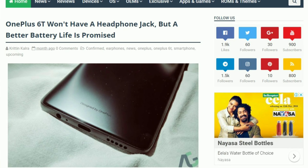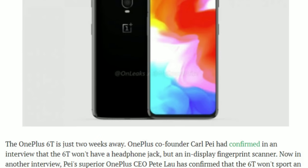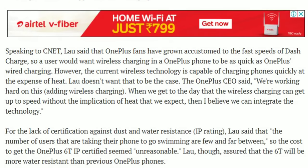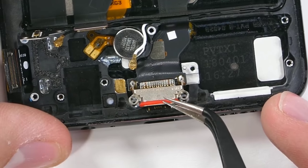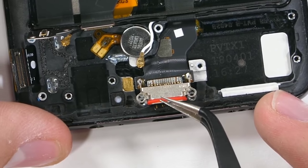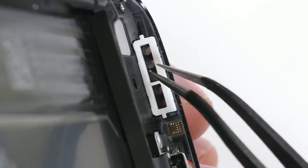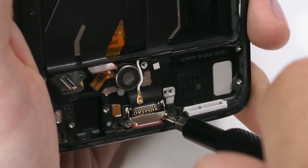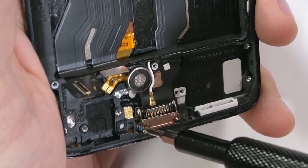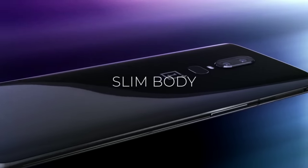Just like the removal of the 3.5mm jack, the in-display fingerprint scanner is also an official confirmation. Another thing confirmed by OnePlus is that the 6T won't be having any IP certification or wireless charging. However, in a teardown video of the OnePlus 6, Zach Nelson aka JerryRigEverything said: 'Water resistance of this OnePlus 6 is on par with other flagships that actually do have an IP rating. Every hole seems to be protected, and some ingress points have even doubled up on water protection. From the inside, it looks like this OnePlus 6 has all of the same protections that other IP67 phones have.' On top of that, OnePlus CEO Pete Lau said in a recent interview that the OnePlus 6T would be more water-resistant than previous OnePlus phones.